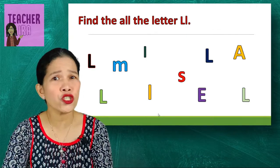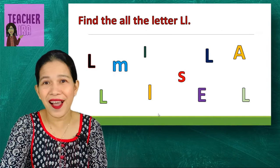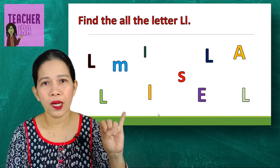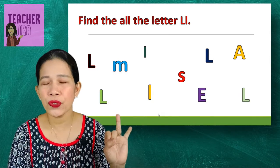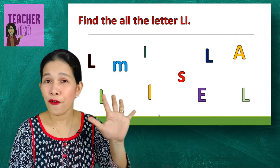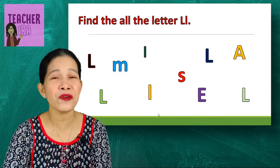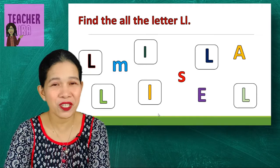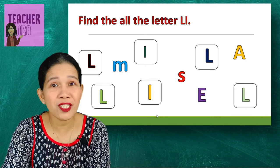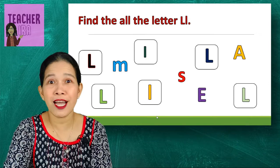Now let us try to find all the big and small letter L. I will give you five seconds to find them: one, two, three, four, five. Were you able to find them? Let's see if your answers are all correct. Did you get them? Great!